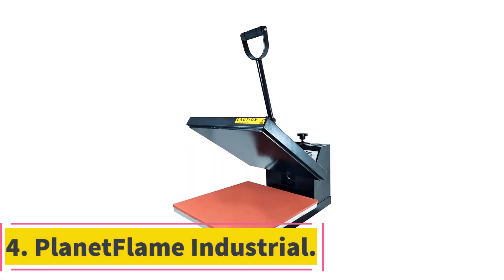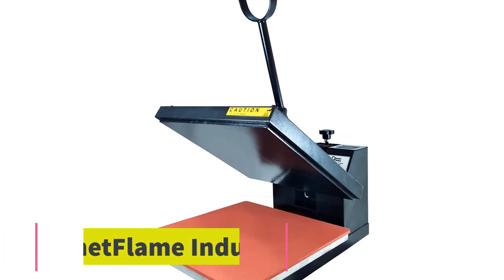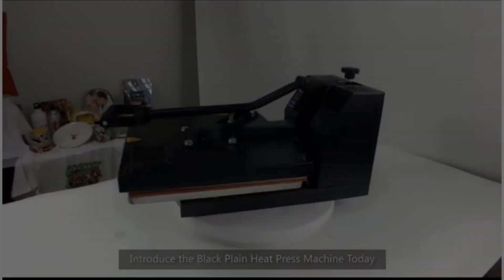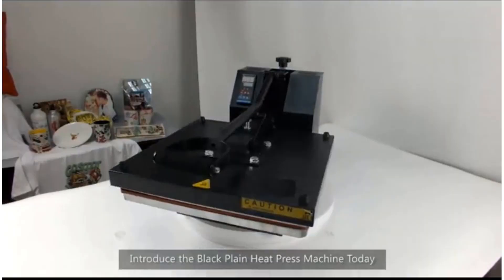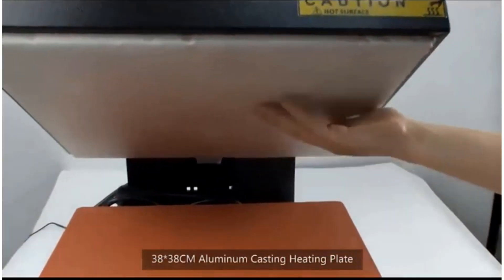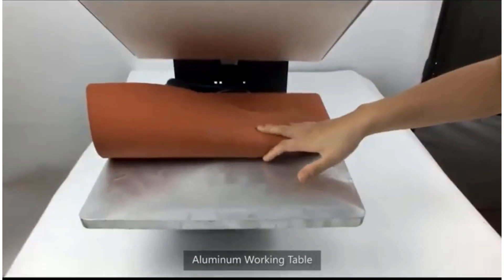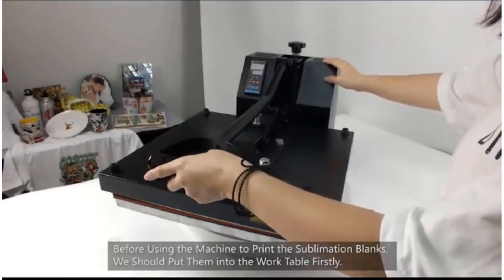At number 4, Planet Flame Industrial. Planet Flame Factory is a leading manufacturer of heat press, thermal transfer material, and other transferable bits and pieces, and this model from them has gained recognition in the market since it was released. The heating plate size is 15 by 15 inches, allowing you to work on an array of projects stress-free.